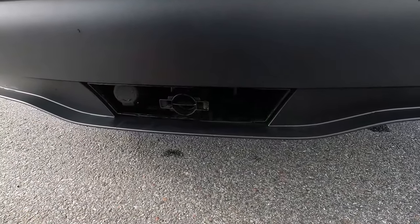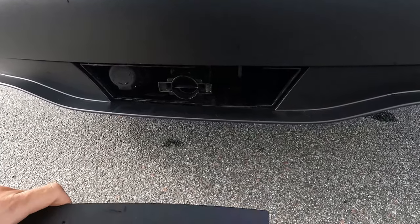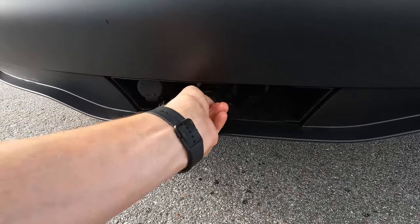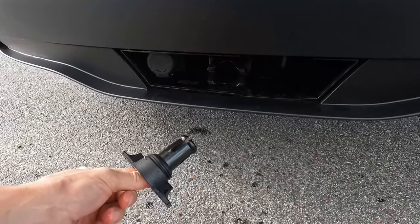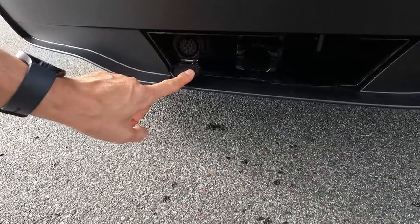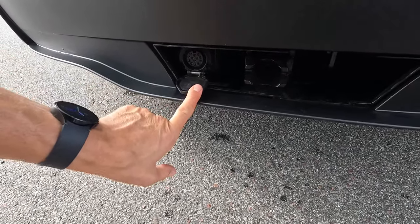Here we go — that's all you do. You just remove that plastic part, put it in the boot, remove the cover, and now you can see the 12-pin electric connection.